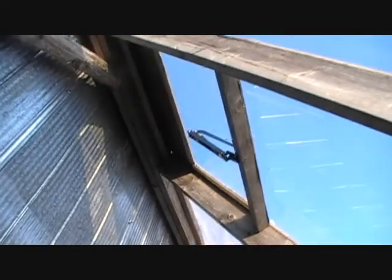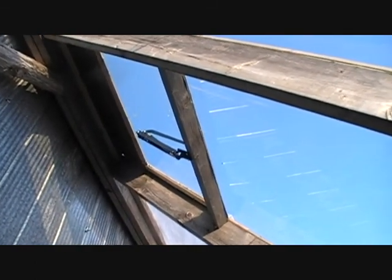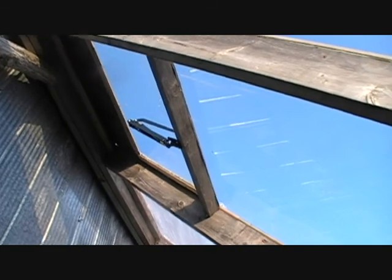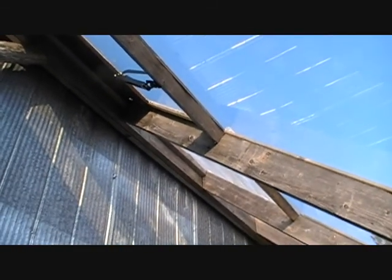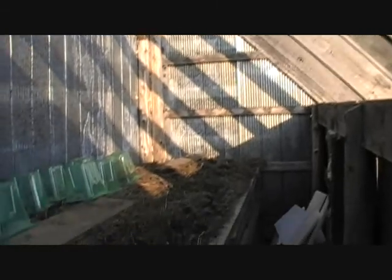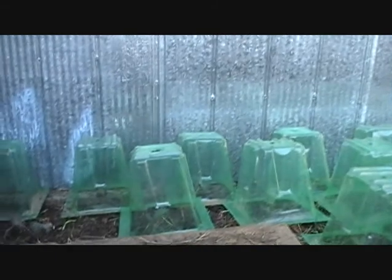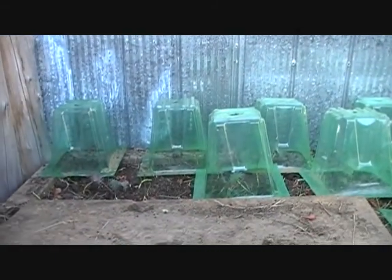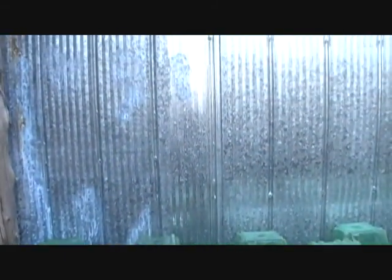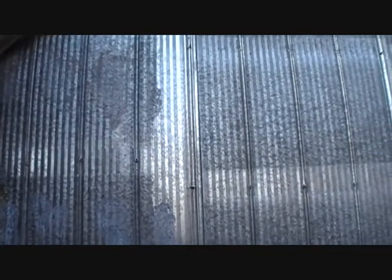Up at the top there, you can see that little black arm at the center. That is an automatic window opener — it's temperature sensitive and will open and close the vent if it gets too hot or cold. It's fully automated. We have a couple of those vents going and can always add more if needed, especially if it gets to the late spring and it's a little too warm. The steel wall will absorb and radiate a lot of heat, and with the insulation on the back side of it, it should hold heat quite well.